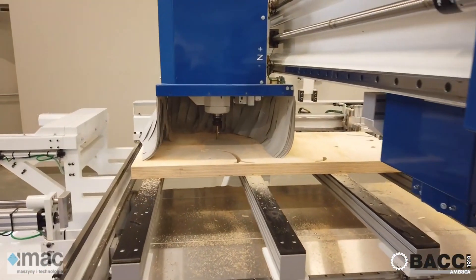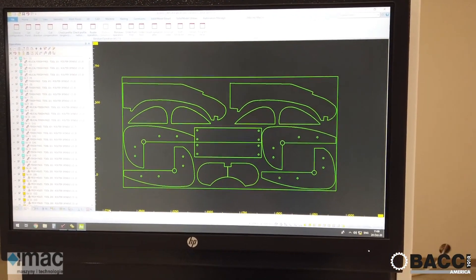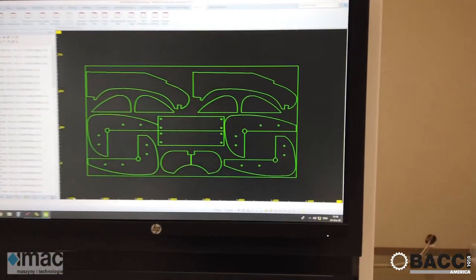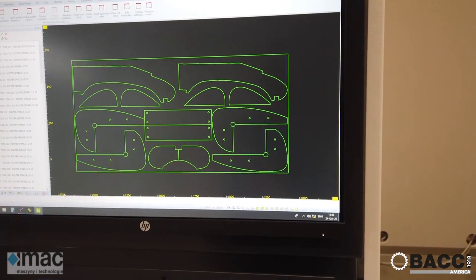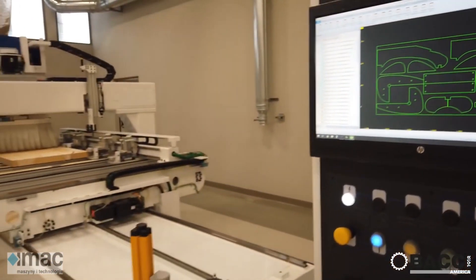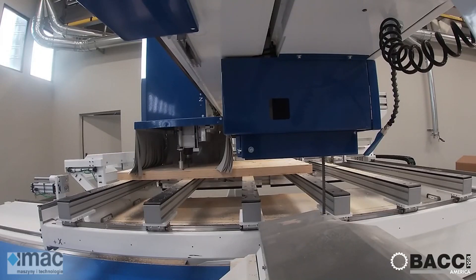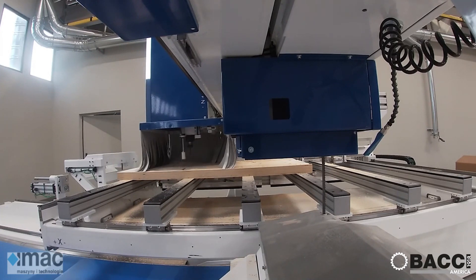Once the adjustment is completed, we can start to load the panels. As I said, you can work plywood and MDF panels. Right now we are loading five-by-2.5-foot panels and will stack four panels for a height equal to 2.5 inches. With the pedal we close the clamps and then we start the cycle.